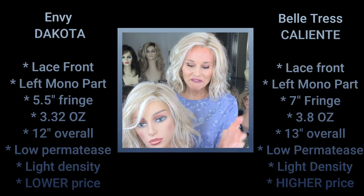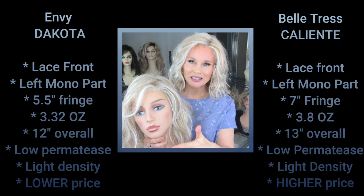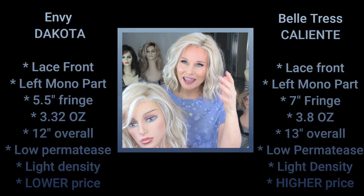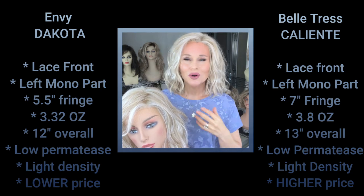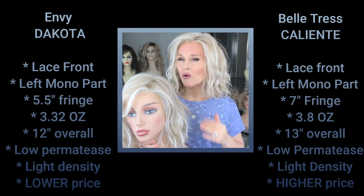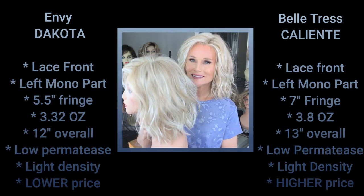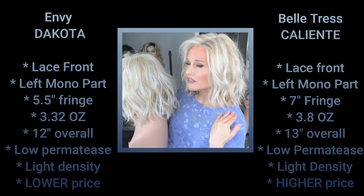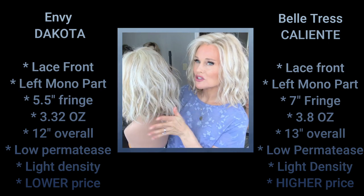On the Caliente, that front fringe piece is about six and a half to seven inches, which comes down to about my chin. On the Dakota it's around five and a half inches, but it blends so well back into the style that it's very hard to tell a difference in terms of how and where that fringe strikes you around the face. They share that same kind of choppy beachy wave, although the Dakota has a little more body in those waves compared to the shattered, choppy texture of the Caliente.